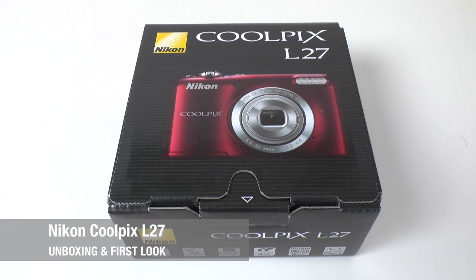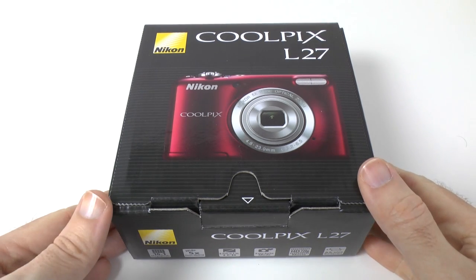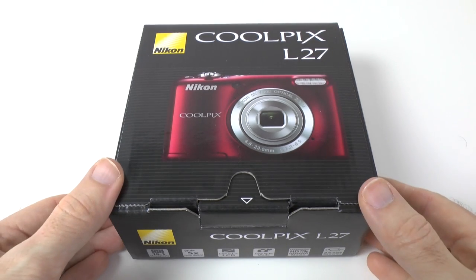Hi everyone, this is Dave from Geekanoids and this is my unboxing and first look at the Nikon Coolpix L27. I thought it would be really nice to bring you a look at some of the lower end cameras because not everyone can afford to spend hundreds and hundreds of pounds on a compact camera.